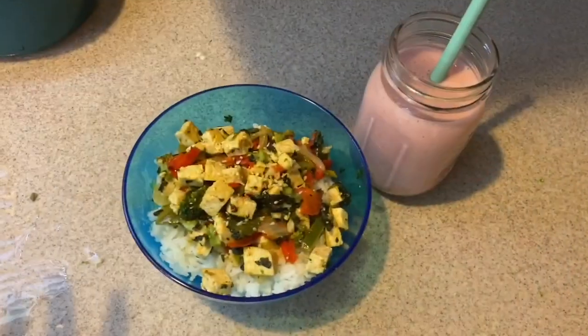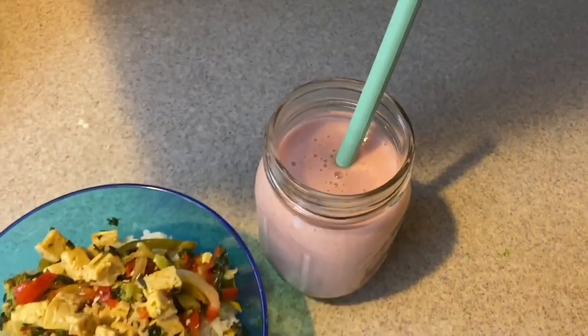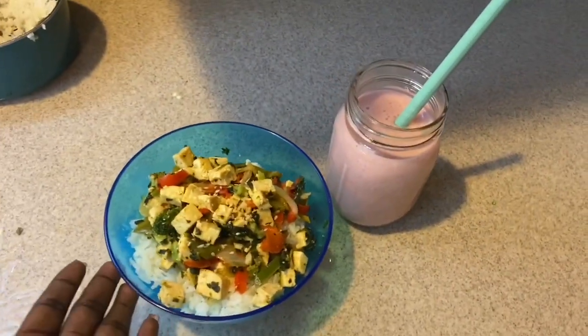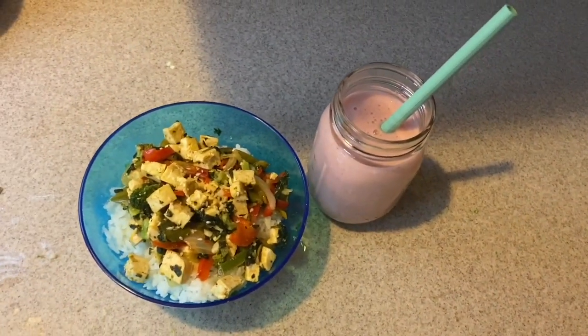This is how it turned out. I did the little tofu stir-fry with some rice and then a strawberry banana smoothie, and I got this in my mason jar with my little silicone straw. So this is how it looks, y'all — this is the end result.